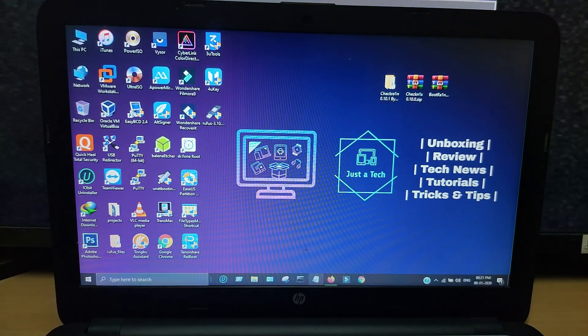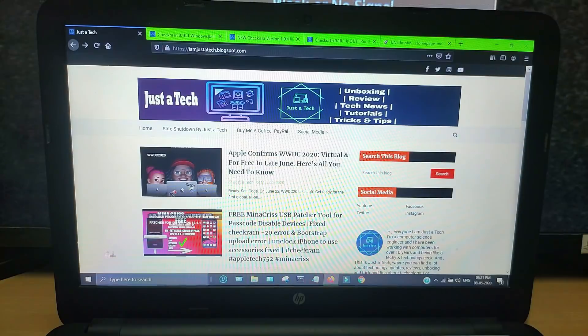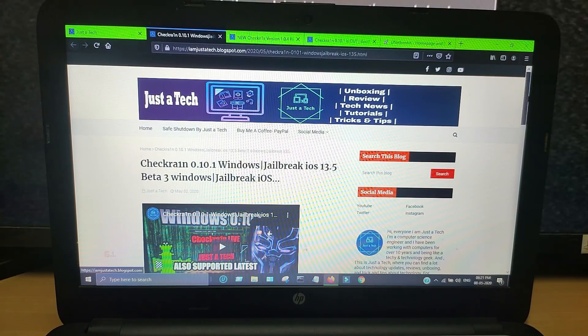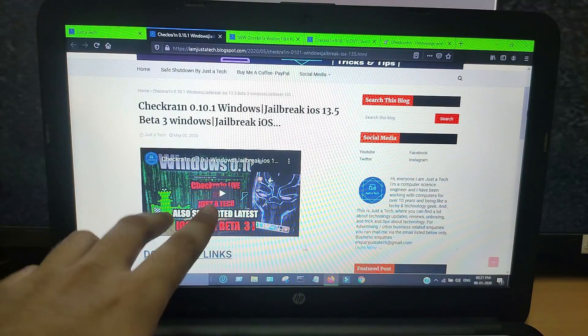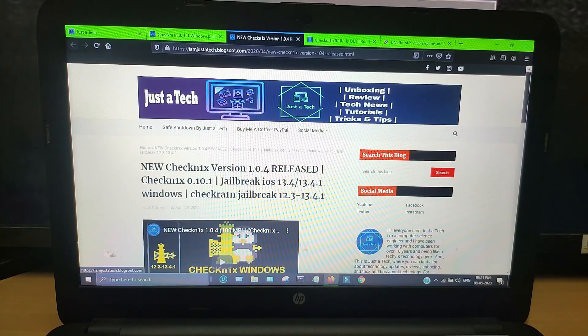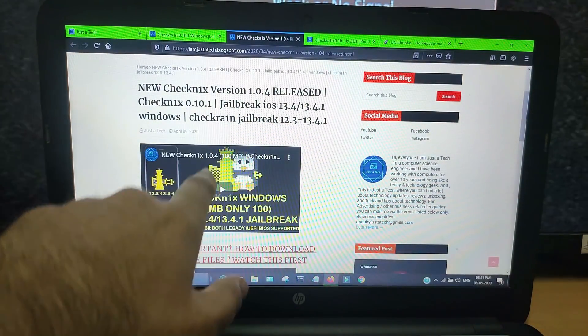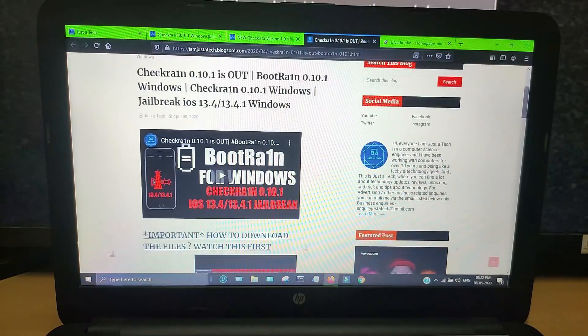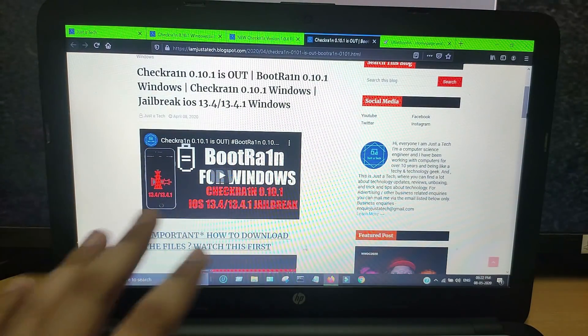CheckRane is only available for Mac OS and Linux OS, but for Windows we don't have any official release from the CheckRane team. In the future it may come to Windows, but for now we have different methods to run CheckRane on Windows like BootRane, CheckNext, my customized CheckRane for Windows, ModRane, and BrynUSB method.